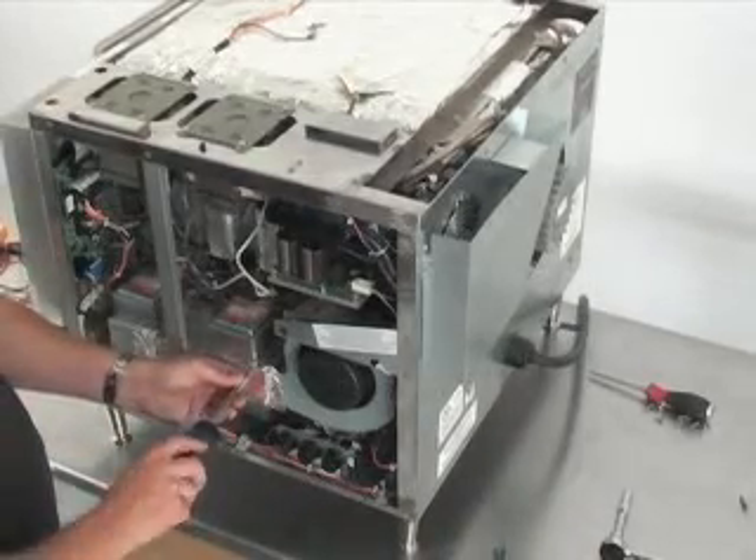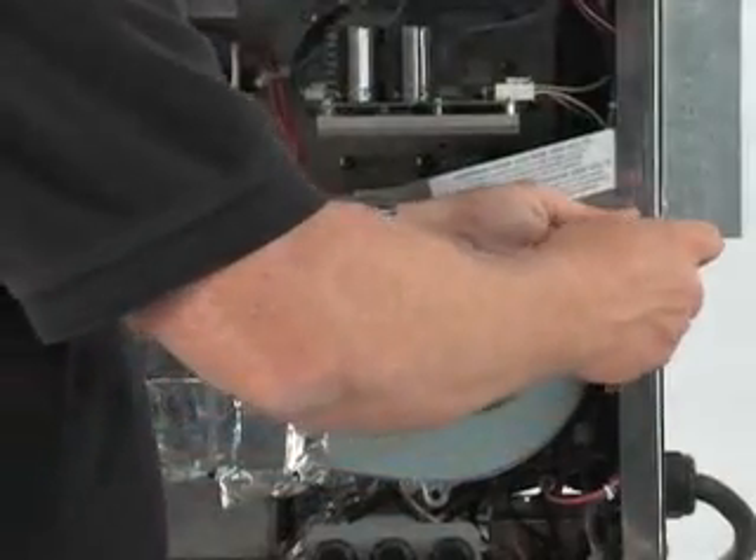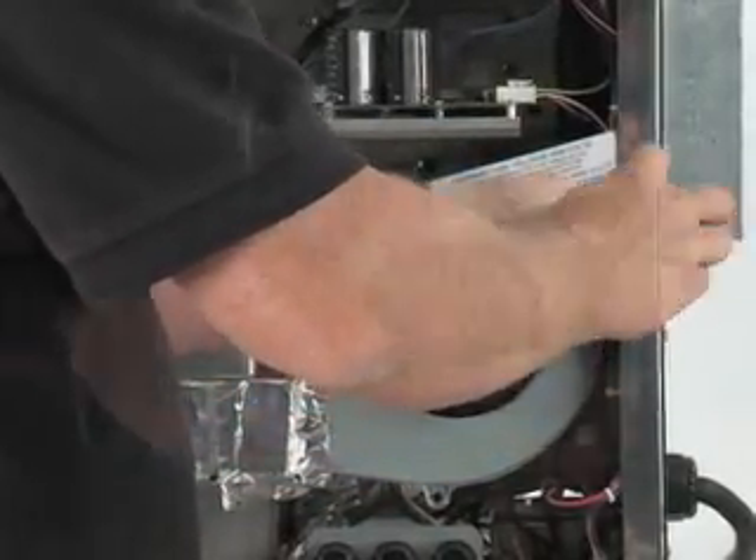With the right-hand oven panel removed, locate and remove the three fan retaining screws — one in front and two at the rear of the oven.